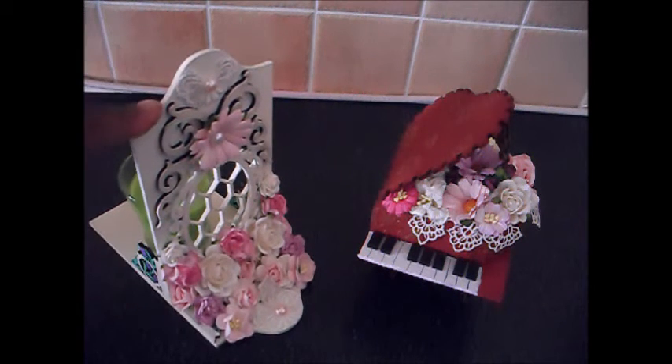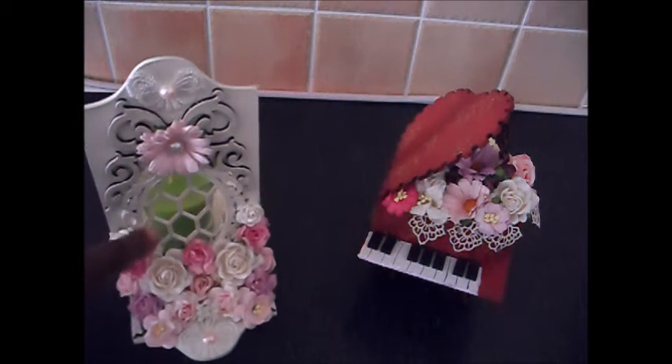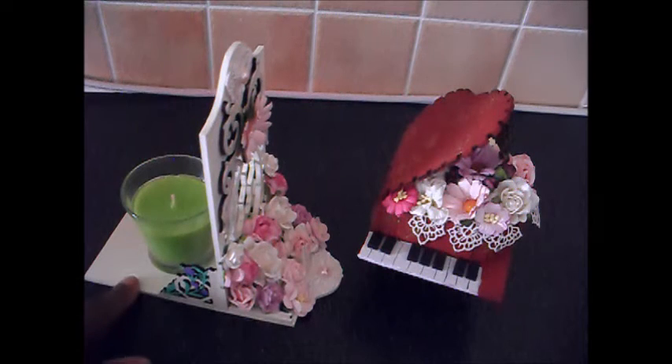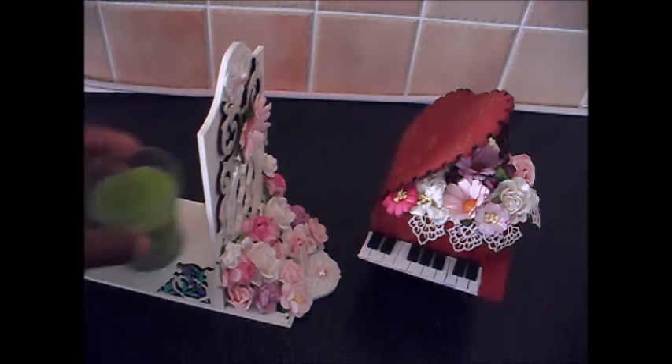This is made with an extra large tag frame with an oval cut out, and I've put an extra large tag on the bottom to create the base.